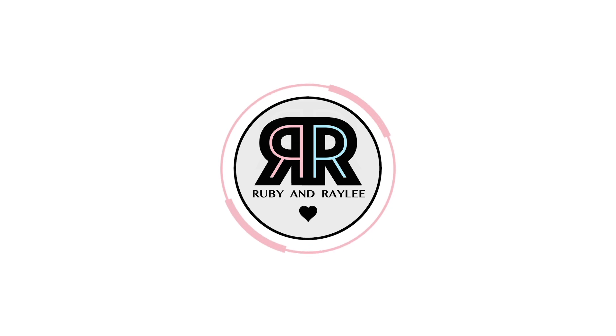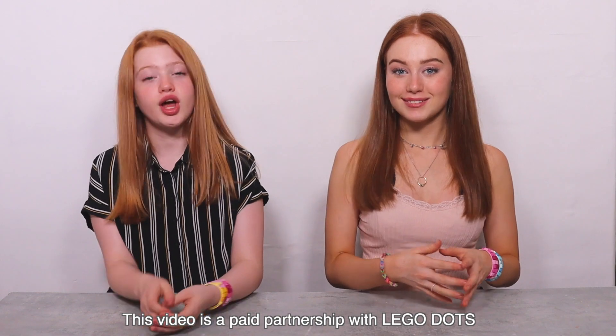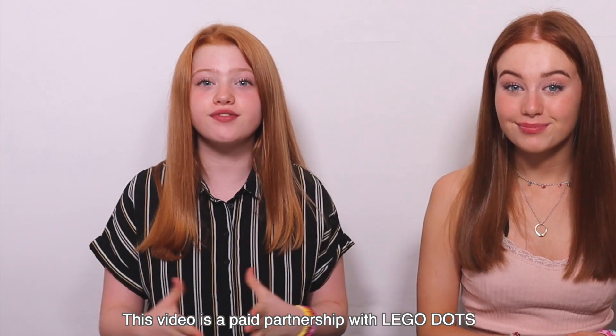Hi everyone, it's Ruby and Rayleigh, and welcome back to our channel. Today in this video we're doing a twin telepathy three color LEGO Dots challenge and we're going to be showing you how to create your own custom pieces of home room decor. Before we get started we just want to tell you that this video is a paid partnership with LEGO Dots.